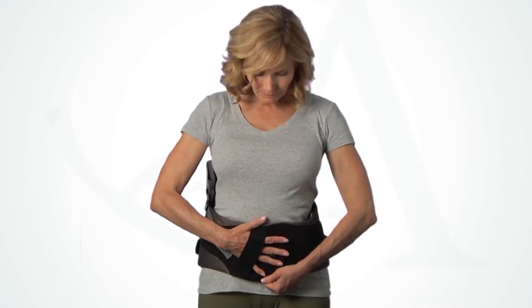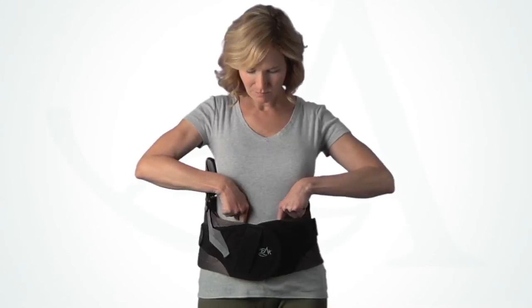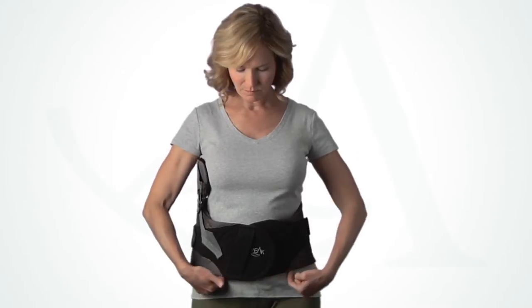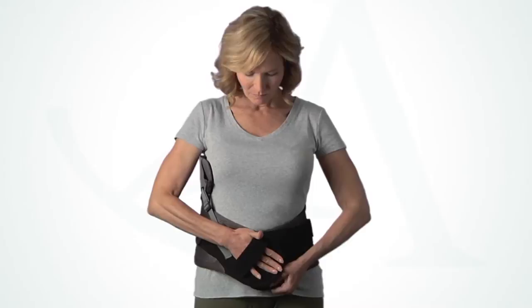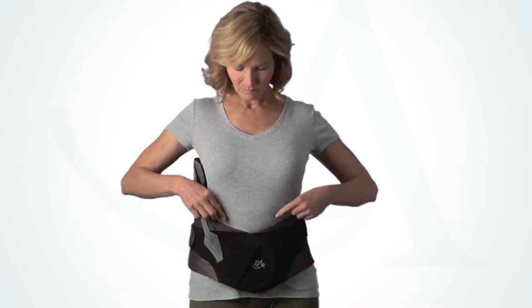Overlap the panels and press down firmly to secure. Before tightening, be sure both the top and bottom of the belt are snug. If needed, angle the ends of the brace to achieve a snug fit at both the top and bottom.